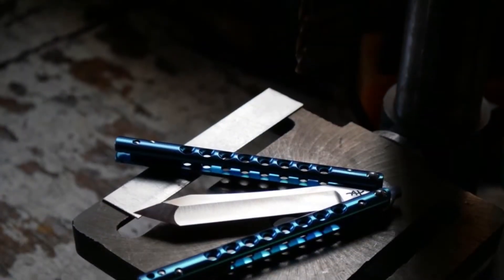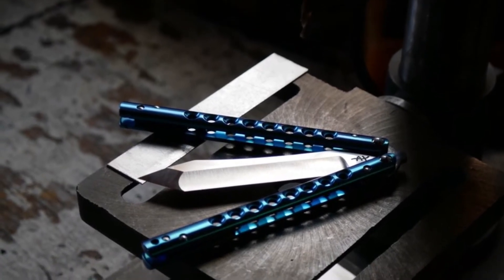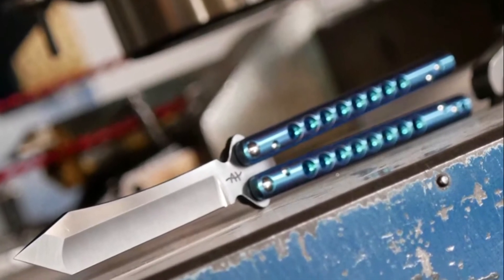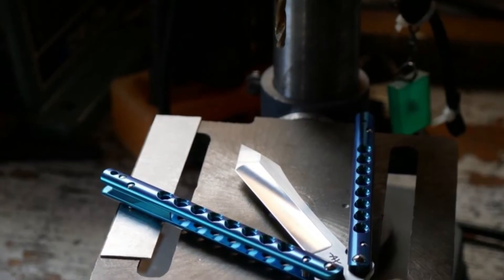There's almost no learning curve with this knife. It's very solid feeling in the hand with zero handle wobble and zero blade play, even with the pivot screws completely removed. The polished titanium handles really make the blue anno pop and the hole pattern allows for excellent grip during manipulations.